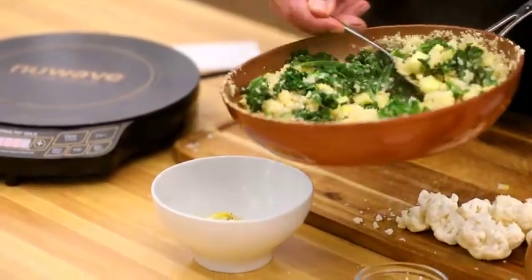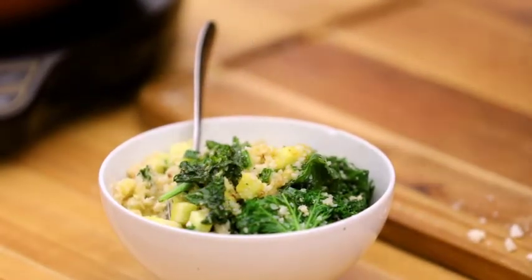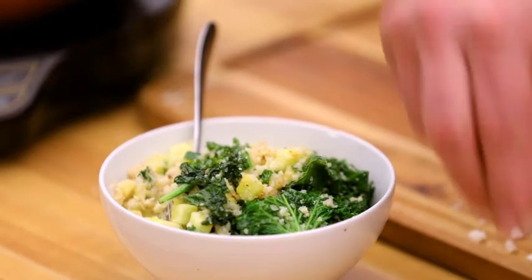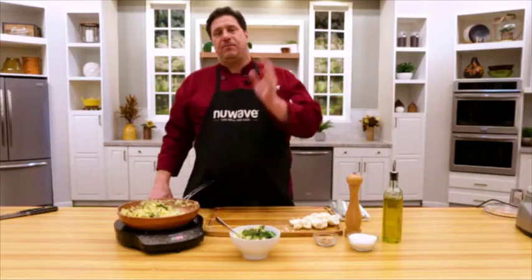Then I just plate this up. Total prep time, about 10 minutes. A little extra virgin olive oil again — it's so good for you. A little pinch of sea salt just for that flavor, and a little more red pepper. Cauliflower rice, fresh kale, zucchini.